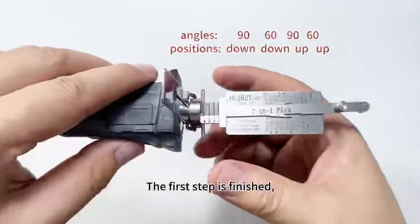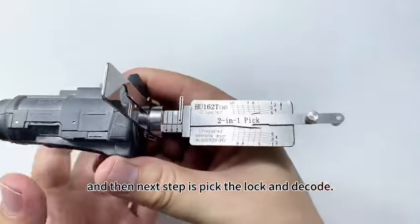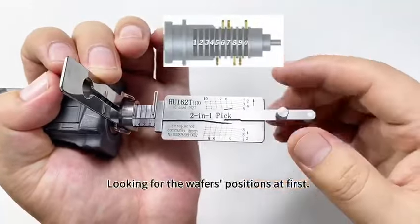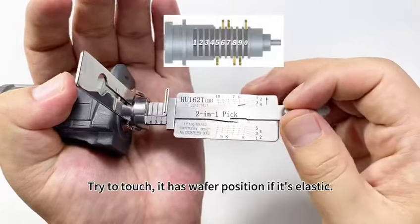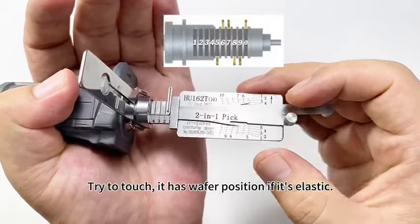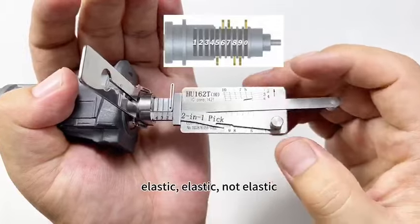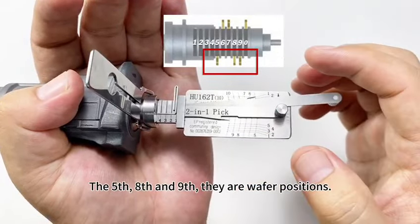The next step is to pick the lock and decode. Look for the wafer positions first. Try to touch — it has a wafer position if it's elastic. Elastic, elastic, not elastic. The fifth, eighth, and ninth are wafer positions.